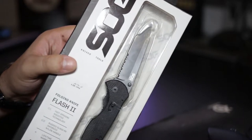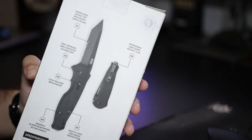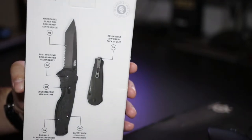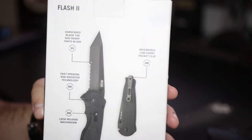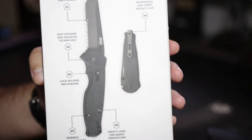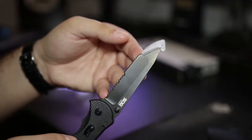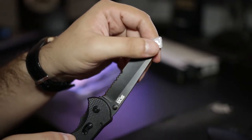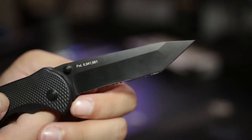So I'm no knife expert by any means, and let me just show you the box first. Here you have some technical specifications, if I can get my camera in focus. Some features of the knife. And here's how it looks — judging just by the looks, it looks good.